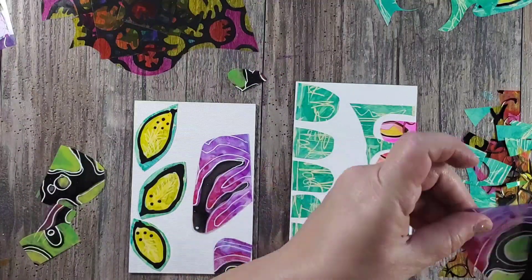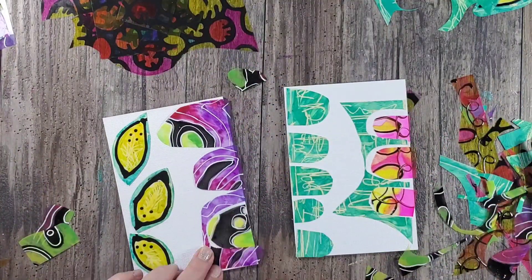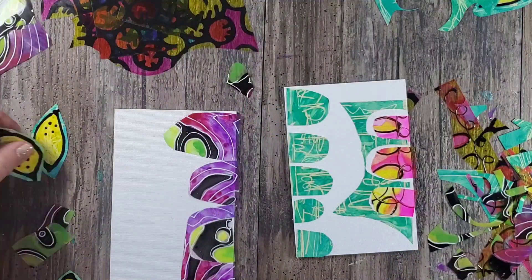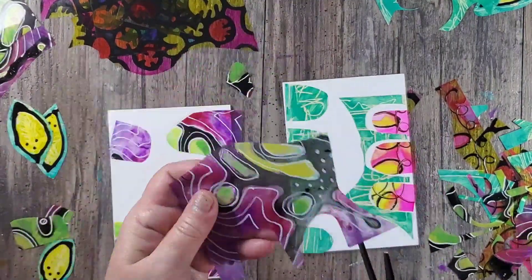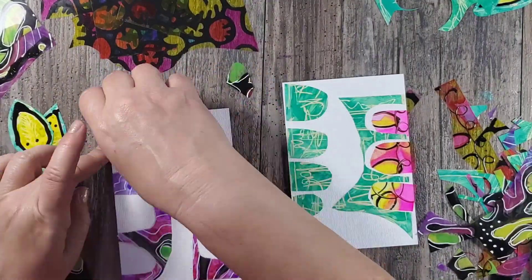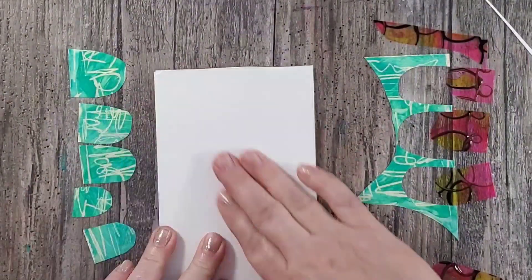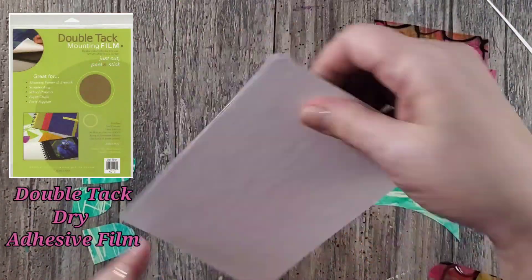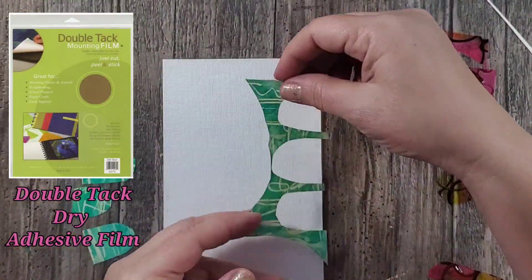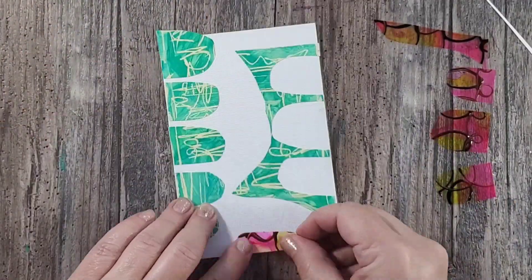Here I'm just auditioning and placing all of these different shapes until I come up with a pleasing design. You can use just one design or multiple designs on one small canvas — totally up to you. Once I've decided on the composition I need to attach all of my little elements, and here I'm using a double tack dry adhesive sheet — I simply cut it down to size, expose one side, and attach it to my canvas.